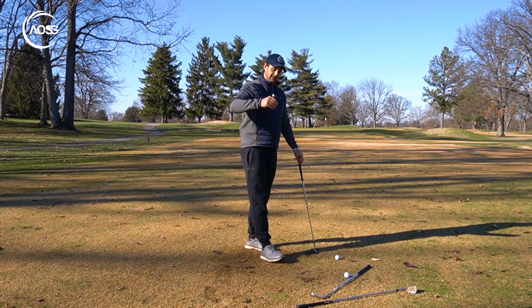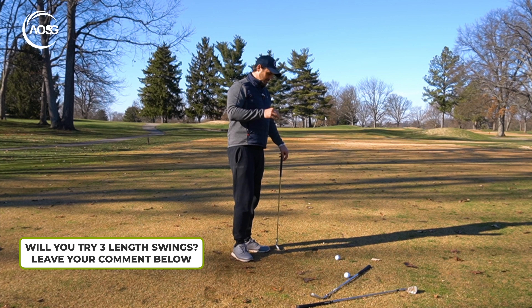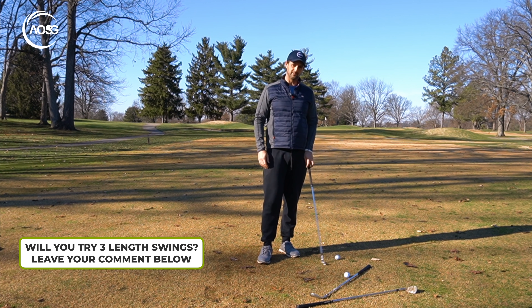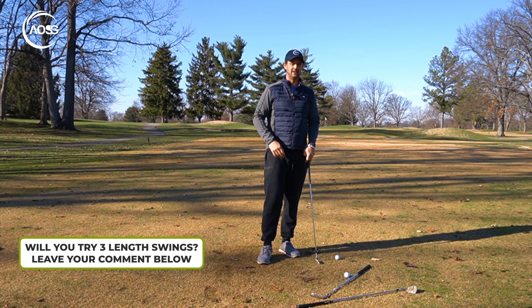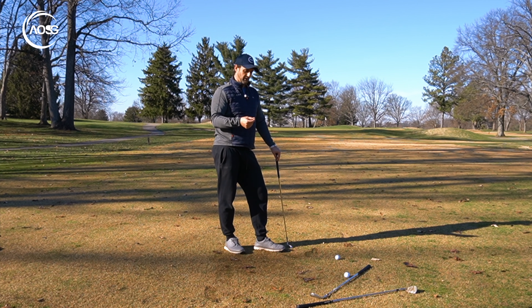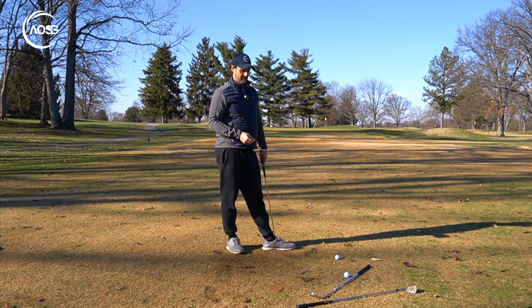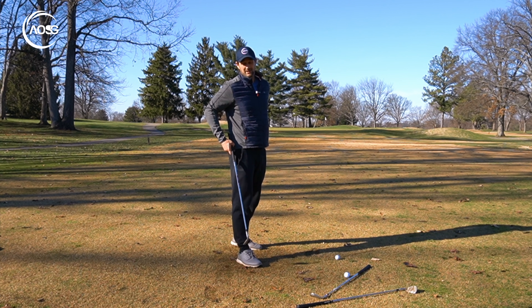We don't always have to fly it high; we can control the flight. So just to recap: choose your length of swing, practice the three lengths you're comfortable with, try them with different clubs. When you're out on the course, refer to the one that's the nearest match you're most comfortable with — it might be the most lofted one with the fullest swing, but probably not.